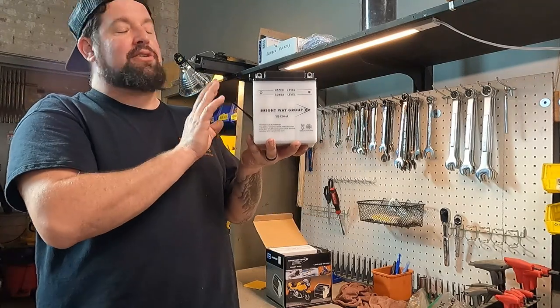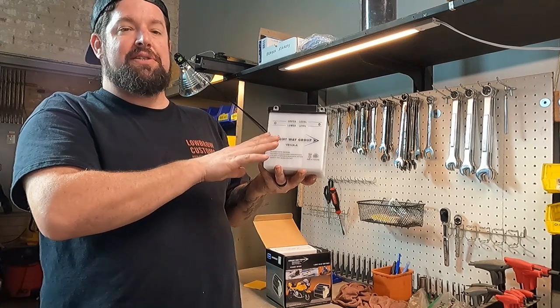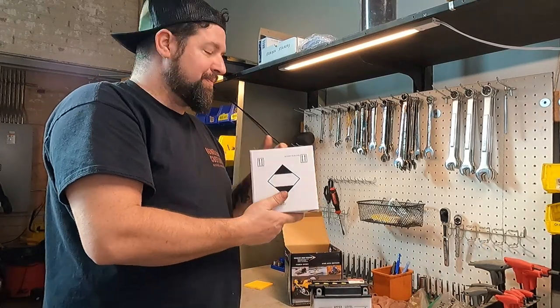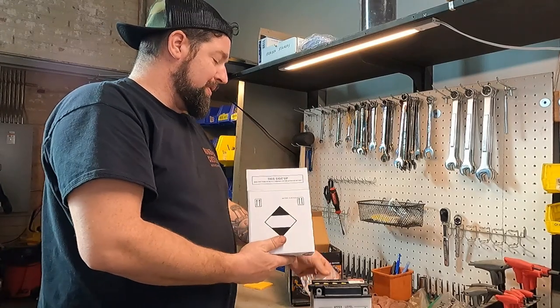Really the big thing is they're kind of see-through — it's enough that when you put fluid in here, you'll be able to see how high the fluid is. And with that you will get a container that has sulfuric acid in it. Now this really is sulfuric acid, so please be careful with it.